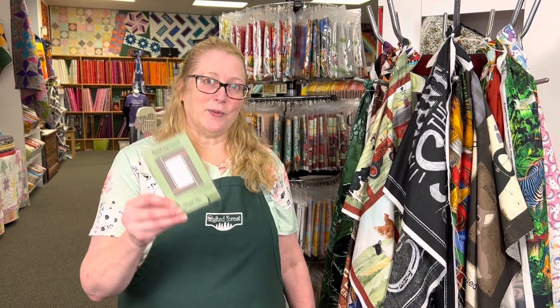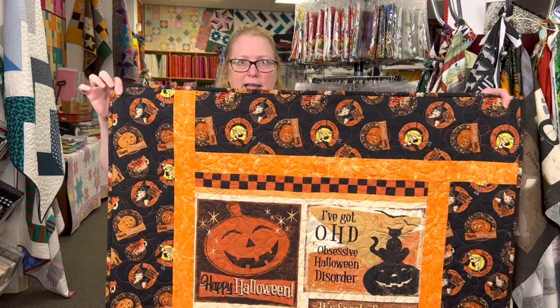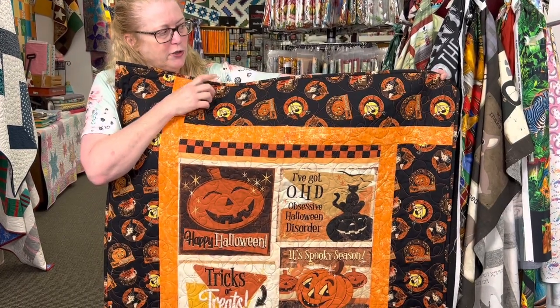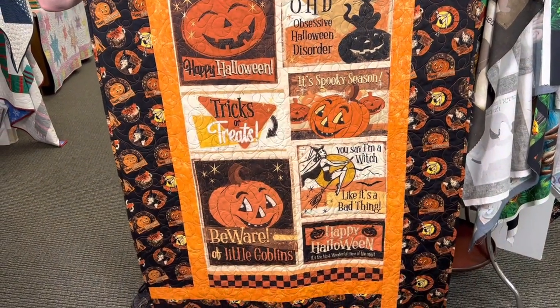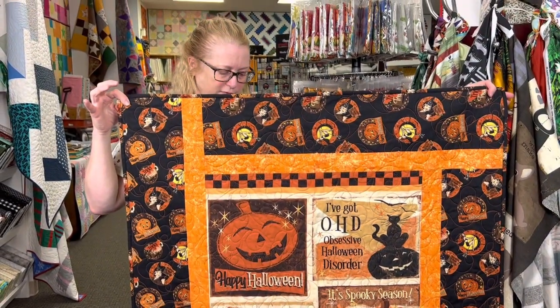Our next pattern is Tiny 134, Panel Surround. It also uses panels — specifically 24-inch panels — and two other fabrics: an inner border and an outer border. I have two samples to show you. This one is a Halloween version with an orange inner border and then a matching fabric for the outer border and also the binding. Very fast to put together. So if you need a quick panel project, this is a really good one for you.